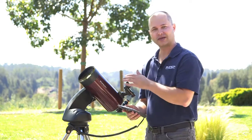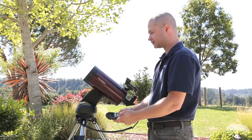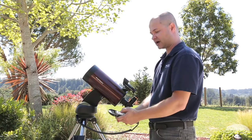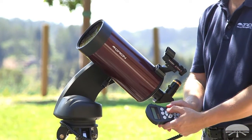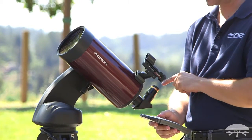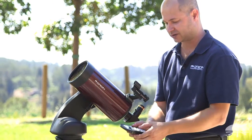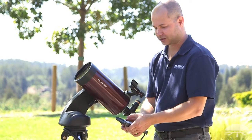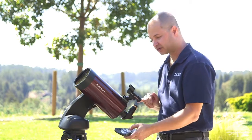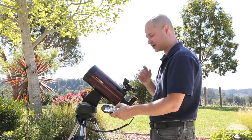Now it's telling me to point the scope manually at Vega. For the first star, you manually move the telescope around using the arrow buttons. Notice when you move the buttons it's nice and fast — it moves very quickly. Get it centered in your finder scope. It might be a little too hard to center it in the eyepiece because it's moving so fast, but this is the first stage, so just get it in the finder scope.